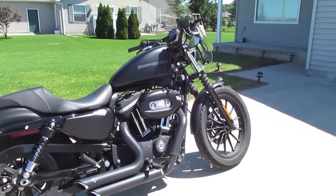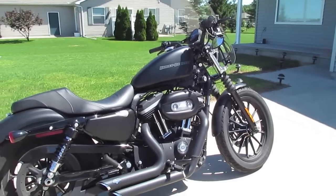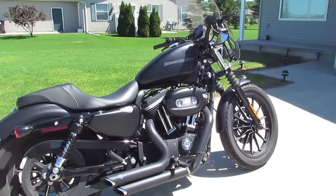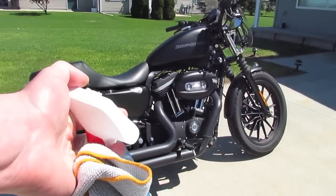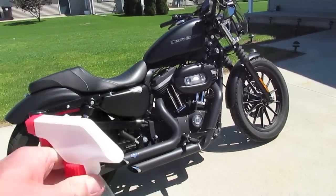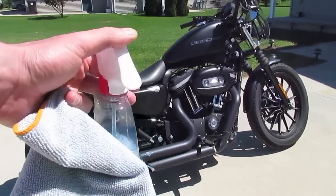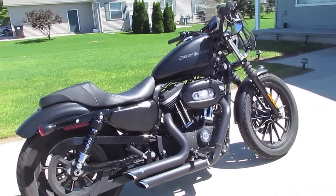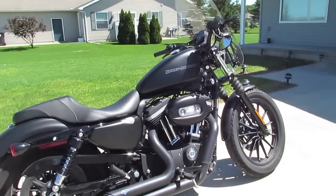However, the dealership that I actually bought my bike at gave me a pretty cool tip. What they said is that they clean all their denim bikes with Windex. And Windex — I don't know if you can see the price tag on this — but this says $3.08. So this is at least half, if not more so, the cost of the denim paint cleaner that you can get at Harley Davidson. And you can essentially use this to clean your bike, and that's what I do every time I clean it.